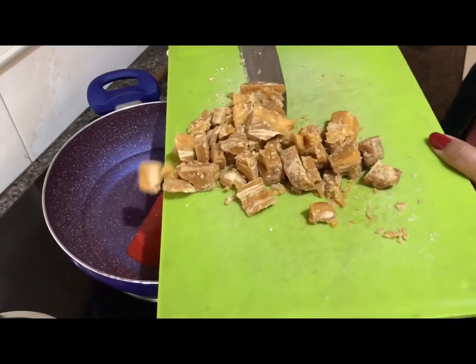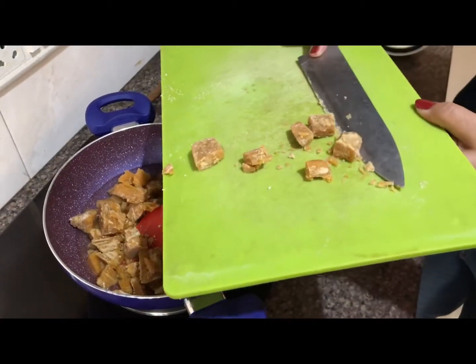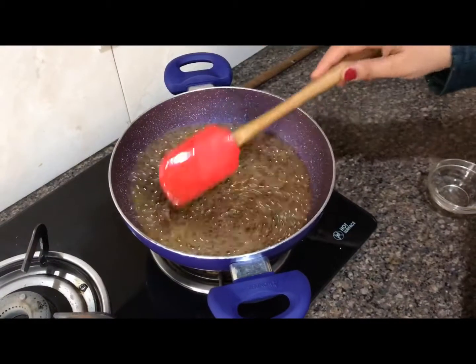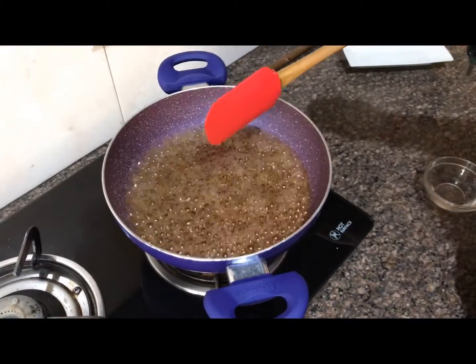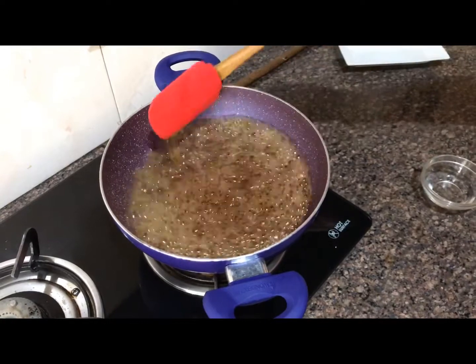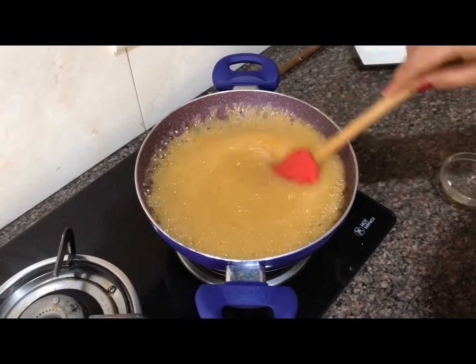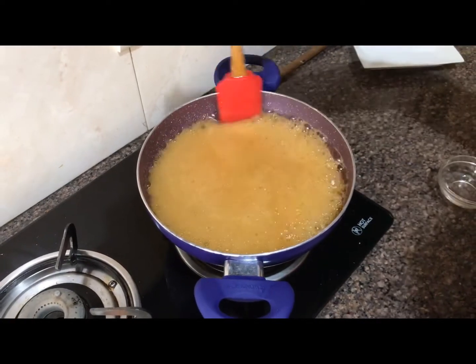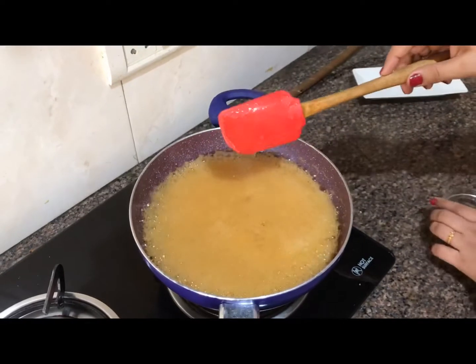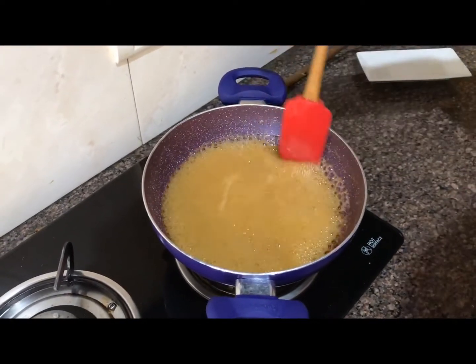We have chopped the jaggery and will add it in. It has boiled into our chachni. We will boil it on medium flame for 3-4 minutes. Our chachni has been on for 3-4 minutes now and its consistency has become a little thick.